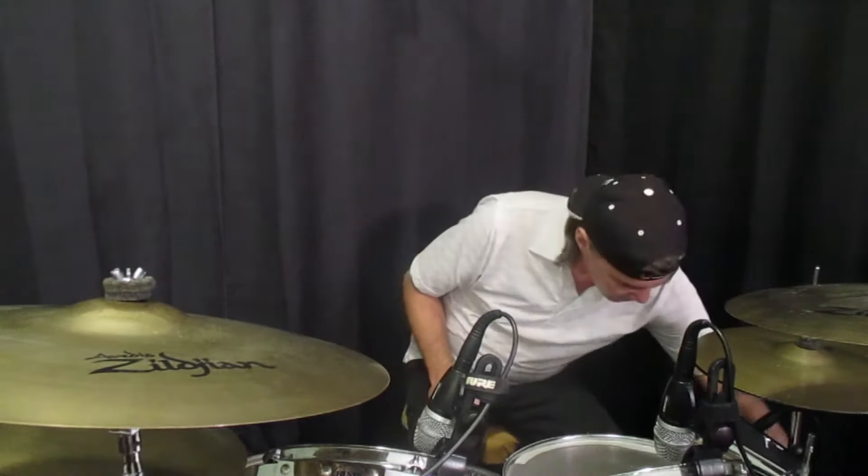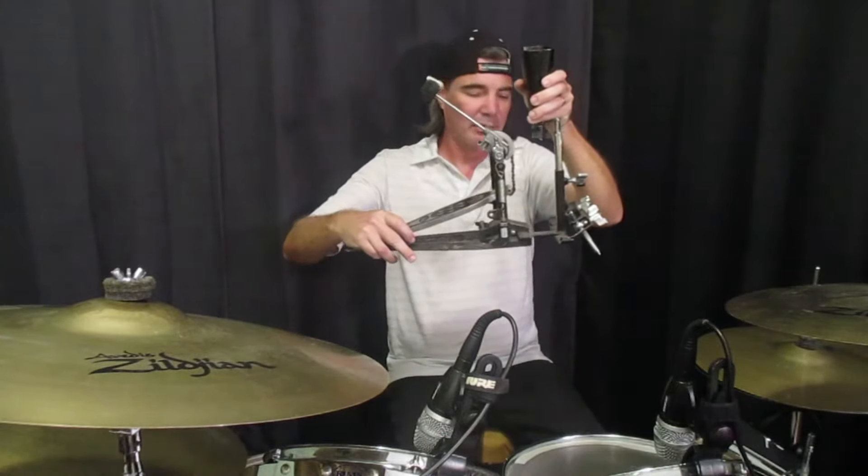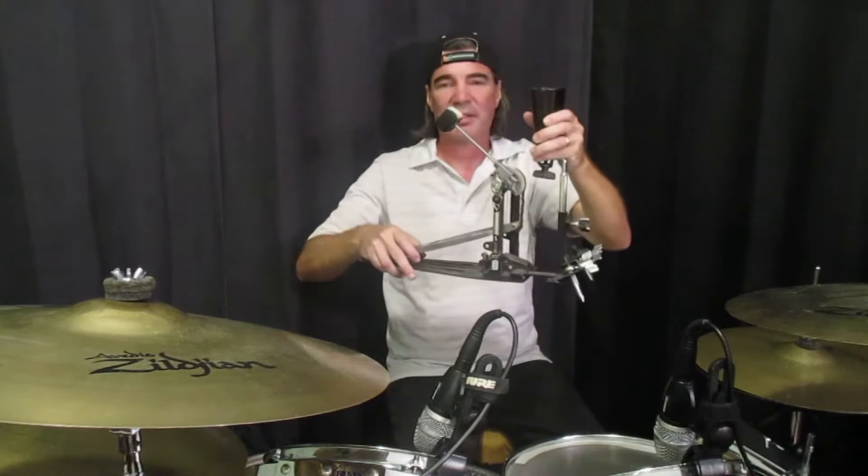The first cowbell is right here between my first tom and my hi-hat cymbals. The second cowbell I'm going to play with my foot. I've got this little contraption here — it's pretty much like a kick drum pedal with a little stand, and I mounted a cowbell on it.